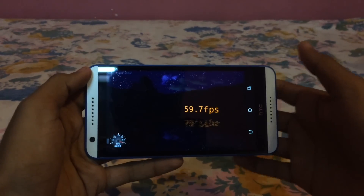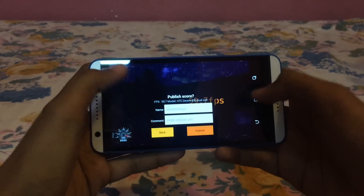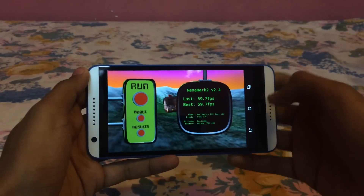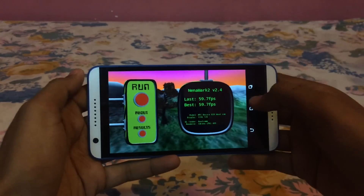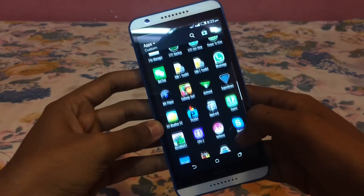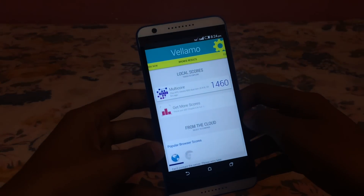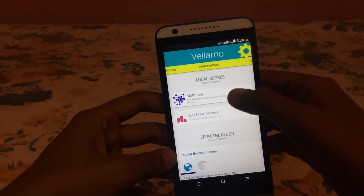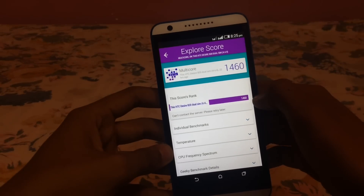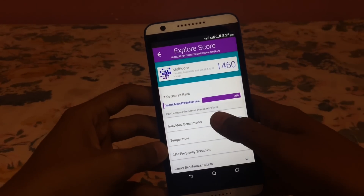This phone maxed out the score at 59.7 fps, which was a good score, so you can expect good gaming performance. The last test is VLAMO and we got a score of 1460, which is also a good result.